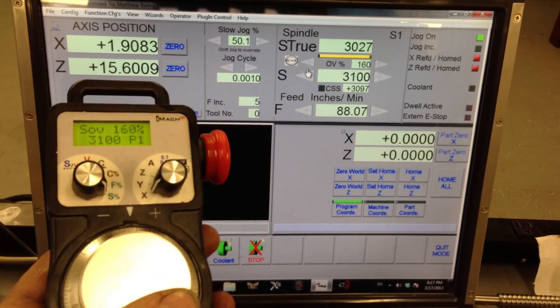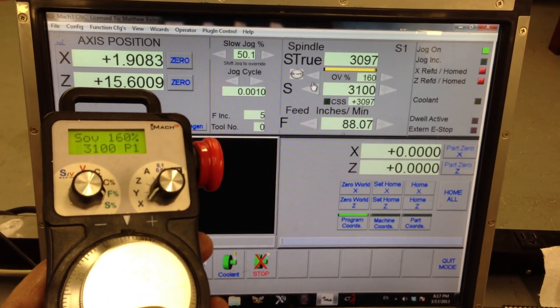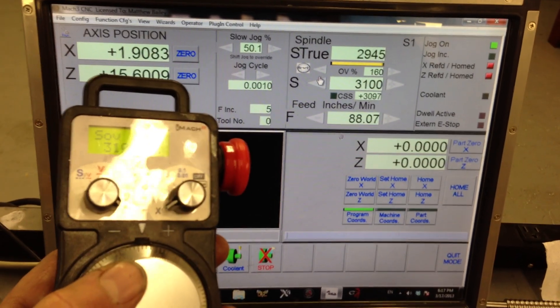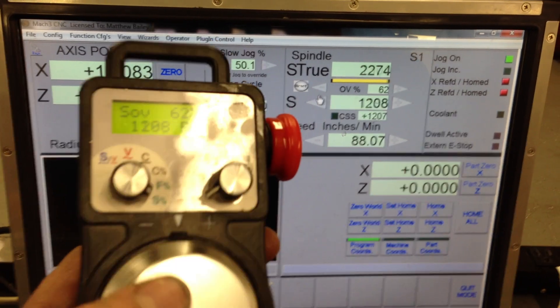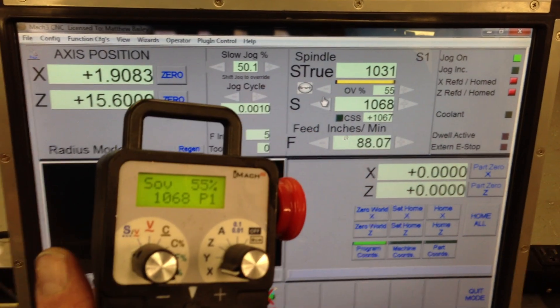That's 30 — full speed right there. You'll see I'm driving that at 75 hertz. It's a pretty responsive motor. I don't have a braking resistor right now.